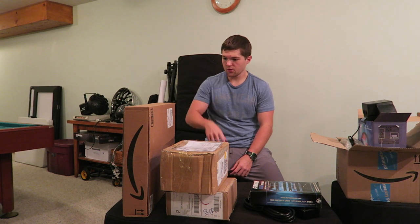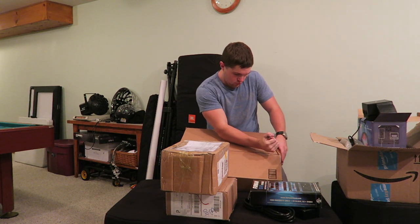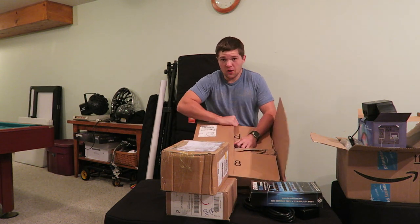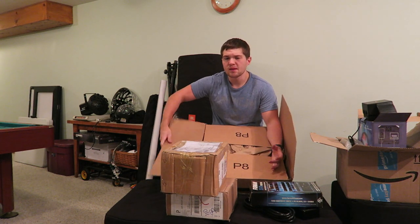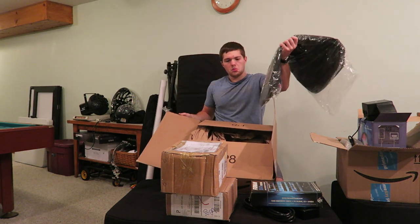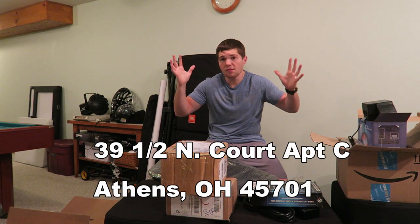Let's move to this box — using the screwdriver again. This one also came from Amazon with my own money. I didn't actually get any packages from you guys — no one sent me an actual package or a letter, kind of a let down. If you guys want to send me anything, my address is right here on screen, feel free.